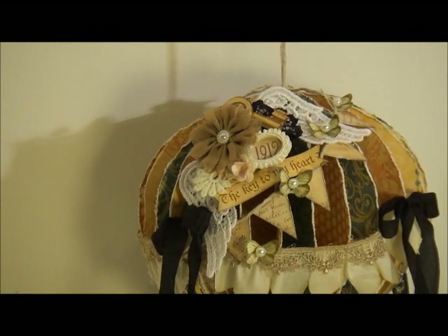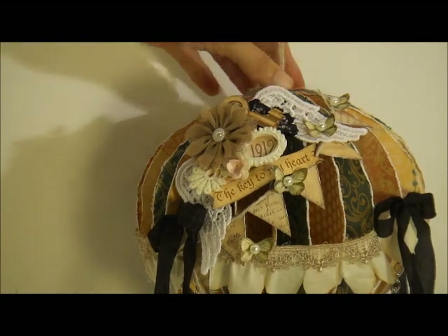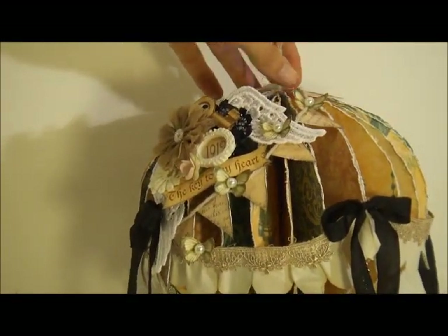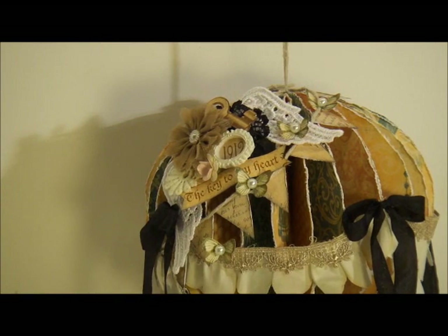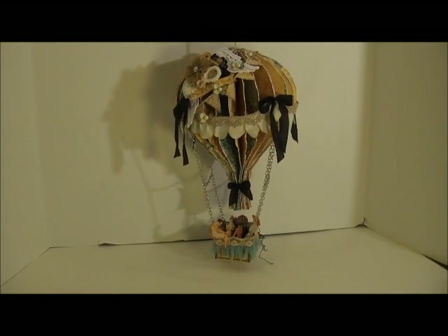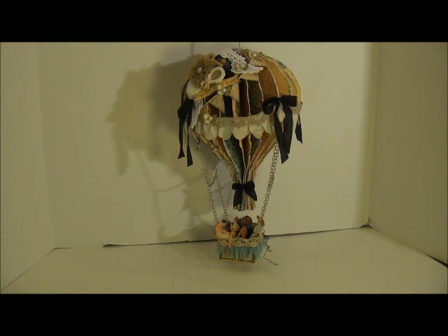I wanted to keep it pretty simple — I was going to embellish the back of it, but I didn't want to go overboard. I wanted the paper to really show the distressed edges, so I decided to keep the embellishment just on the front. I'm really happy with how this came out. I'm going to be honest, I haven't had so much fun creating something in a long time. This was a really fun project — I just felt like a little kid playing with these chipboard pieces. The laces are gorgeous. I'll put the link to Beverly's store down below, and you can also go check out my blog — I have pictures over there as well. Thanks for watching, y'all, and talk to you later. Bye!